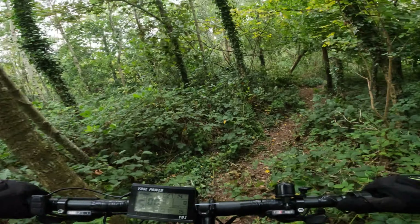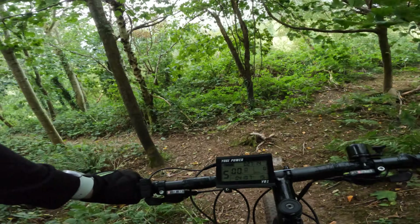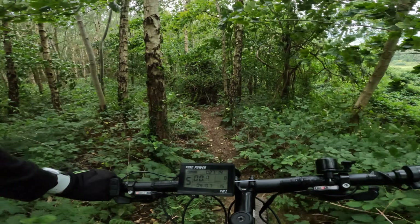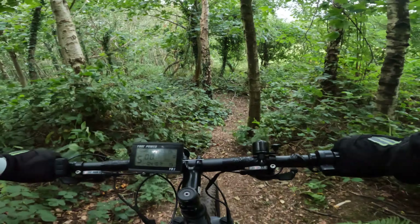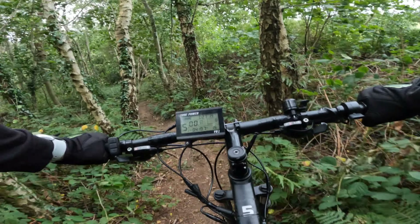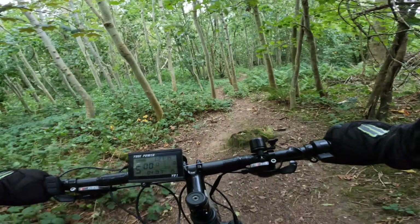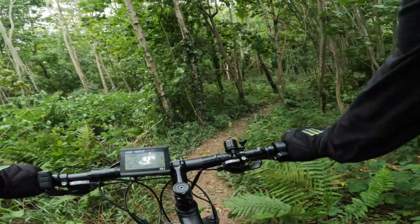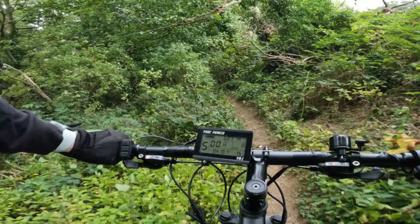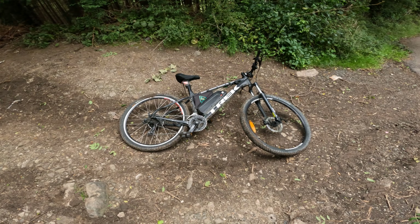A lot of braking, a lot of braking — ducking under trees, turning left and right. That almost threw me off my bike — thought I was gone! That was close. Completely clear though — happy about that. There you have it: a little downhill trail on a custom built e-bike.